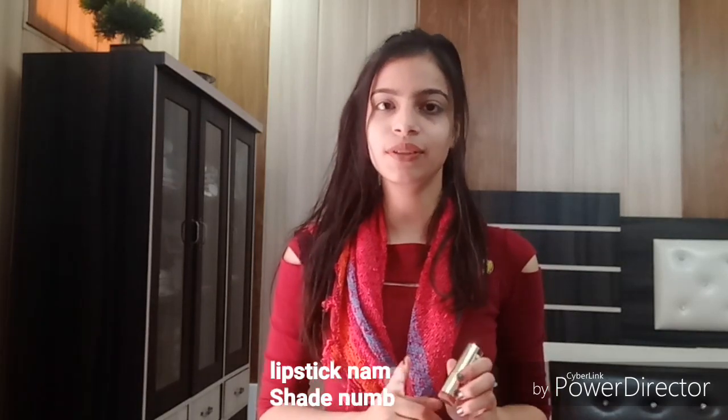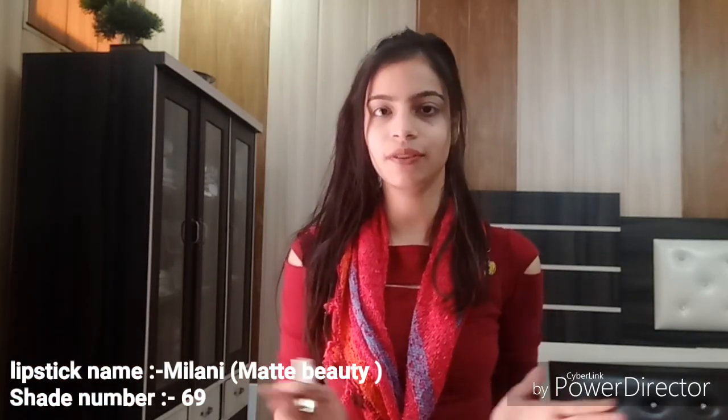Hello friends, my name is Shra and you are watching me on Sia's Beauty. I am going to review Milani lipstick in the shade 69 Matte Beauty. I recently came to know about this lipstick from my cousin — I was searching for the perfect nude color and she suggested it to me. I will give you the review, so if you are interested, watch this video.